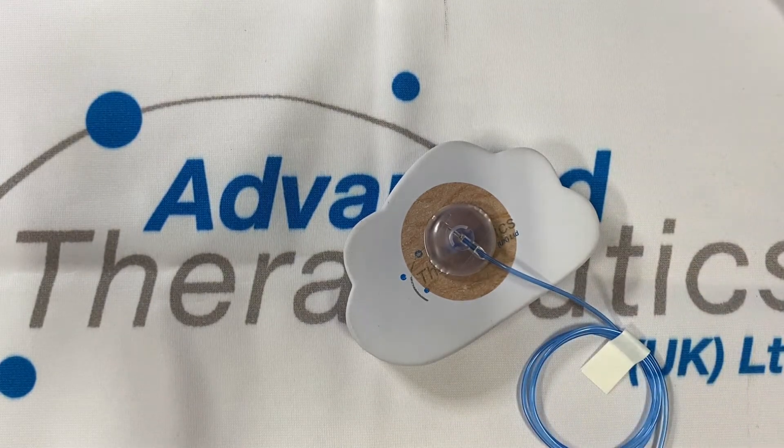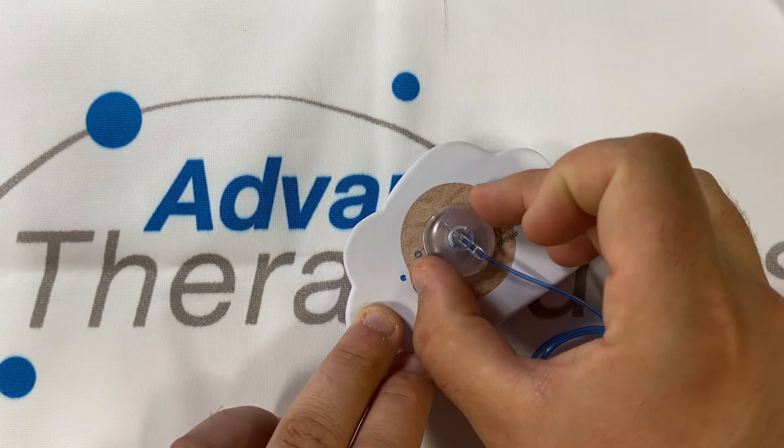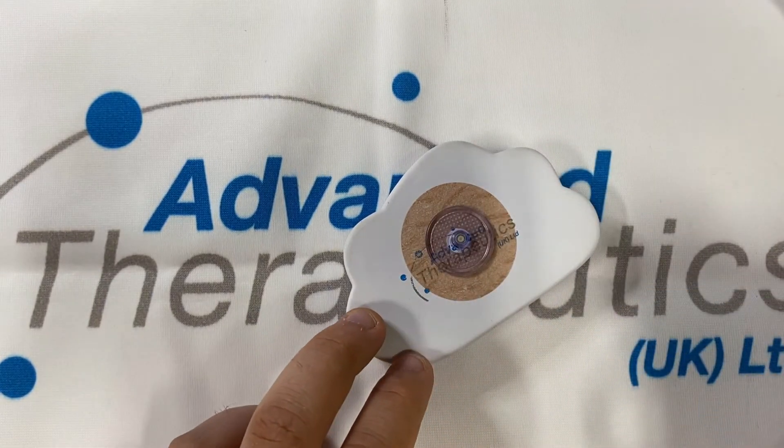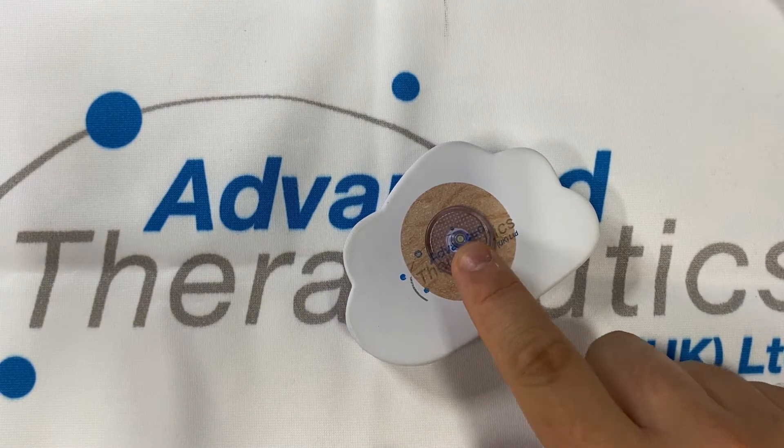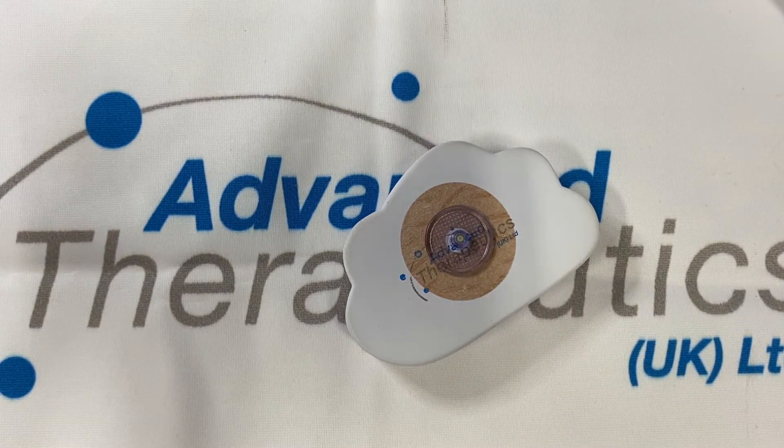When it comes to detaching the set it's as easy as pinching on either side and lifting straight up and off. The cannula left behind has a self-seal membrane so no need for caps and covers. This is waterproof and will keep out any dirt and debris.